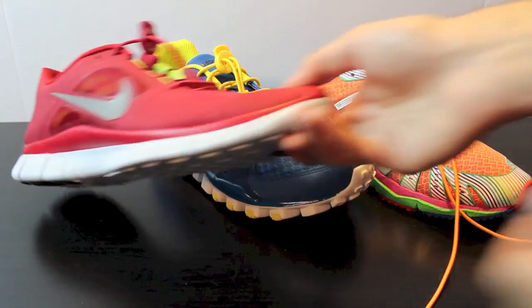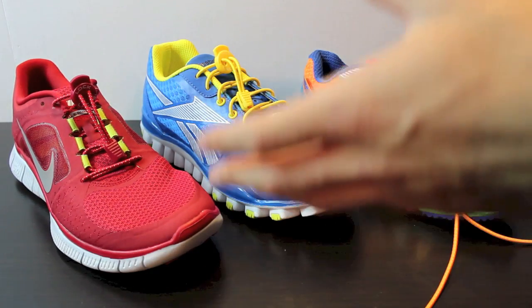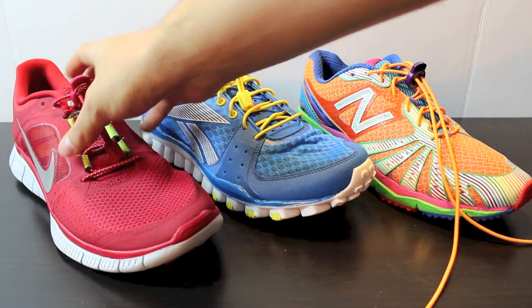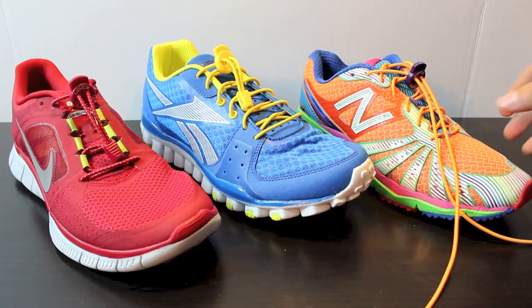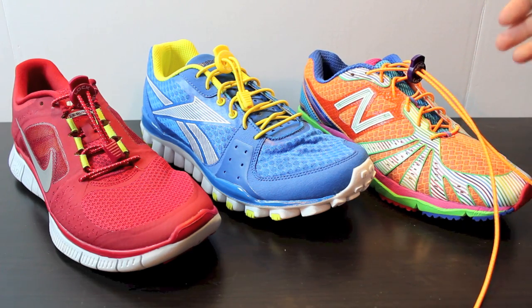I'll show you one up close. They come in a multitude of colors, and you can pretty much mix and match anything you want. I'd prefer to match on this particular shoe, so you have the red with the red laces. Then you have more of a contrasting color with the blue and the yellow, and you can go with a crazy color — I've gone with orange on these laces.